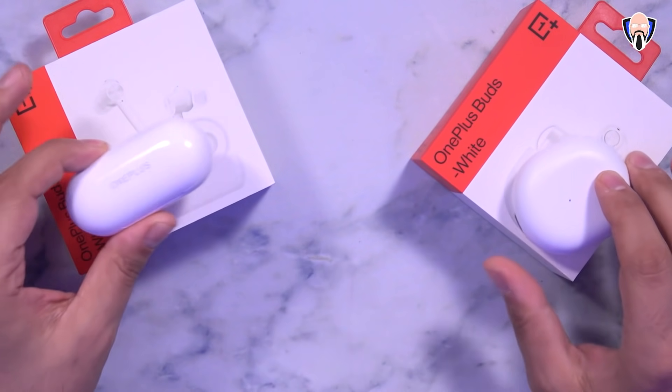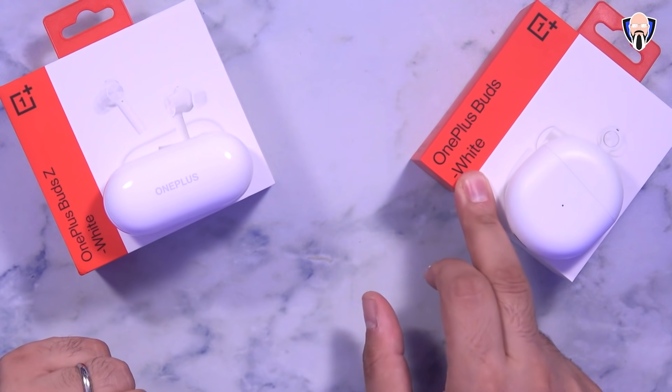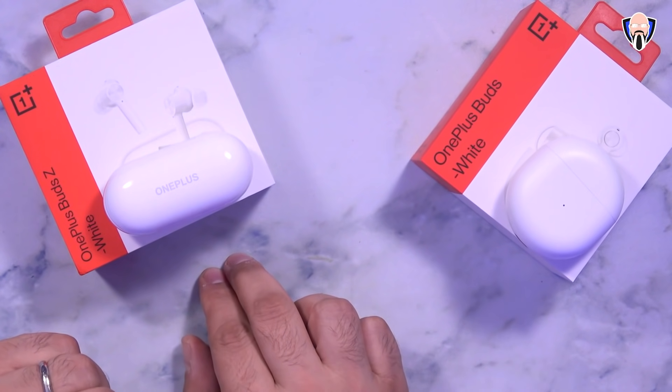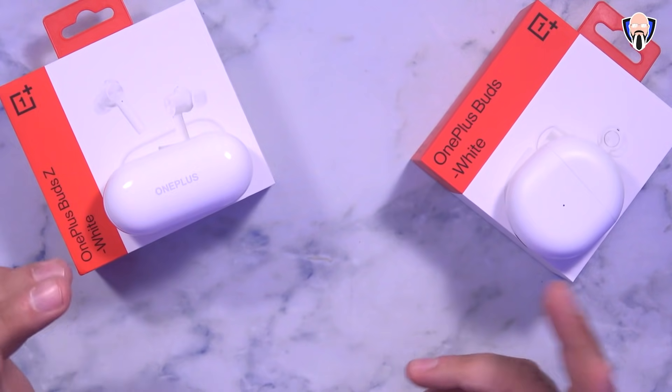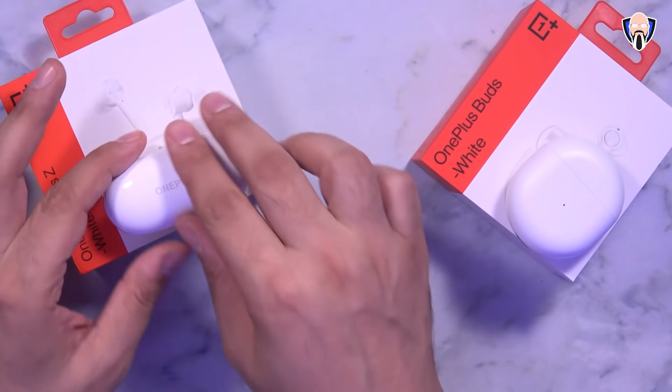So here we have both of them — the OnePlus Buds and the OnePlus Buds Z. Both of them are available currently from OnePlus. This one is selling for a discounted price of $59.99 and this one is selling for $49.99, so basically a $50 and a $60 price point. The first question that comes to mind is: what's the difference between the two outside of the obvious?